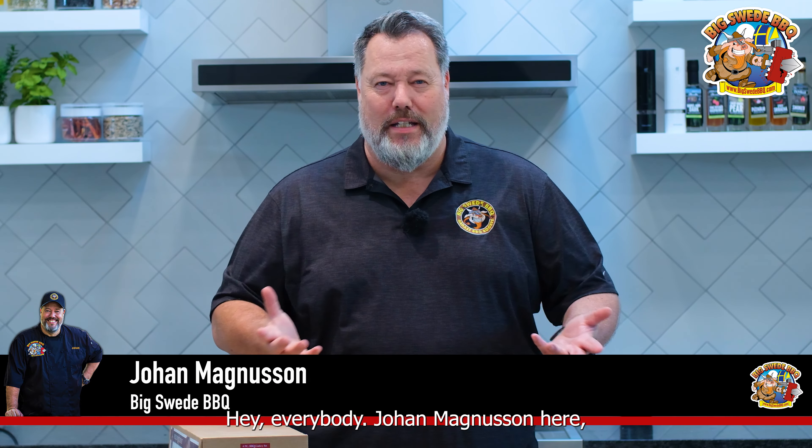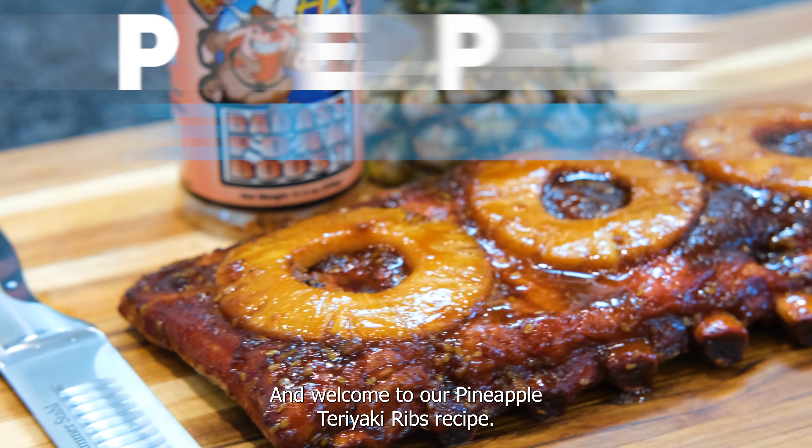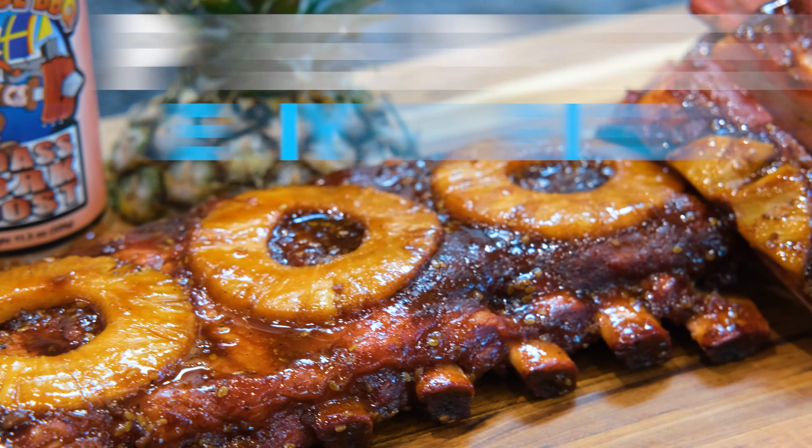Hey everybody, Johan Magnussen here, Big Sweet BBQ, and welcome to our Pineapple Teriyaki Ribs Recipe.